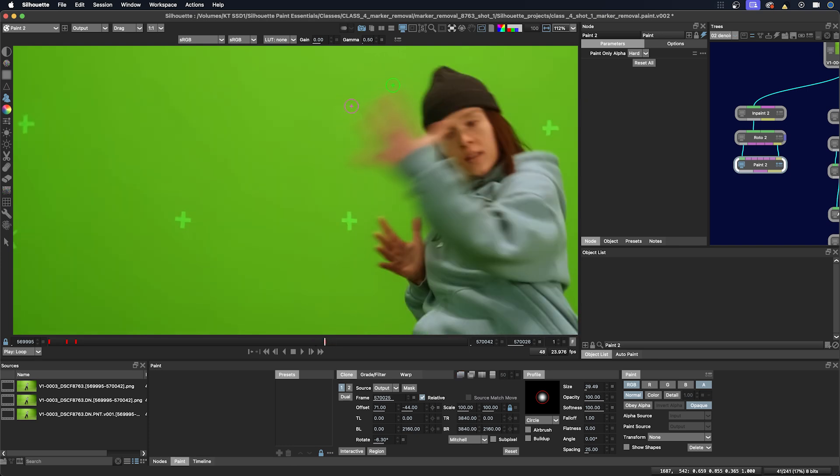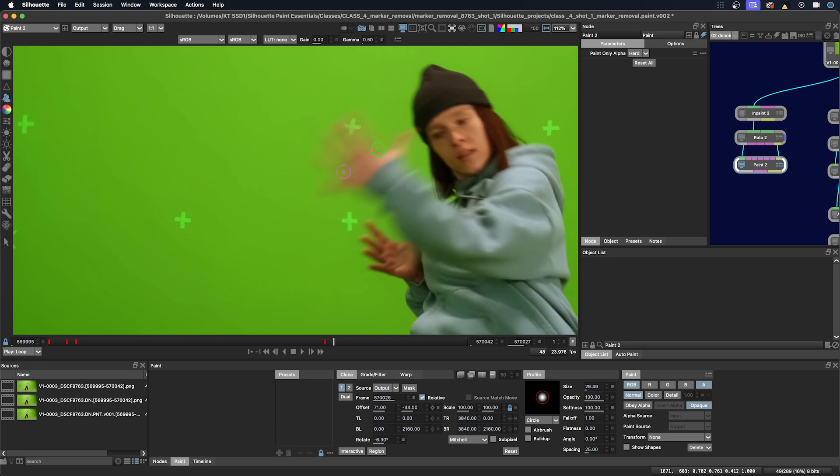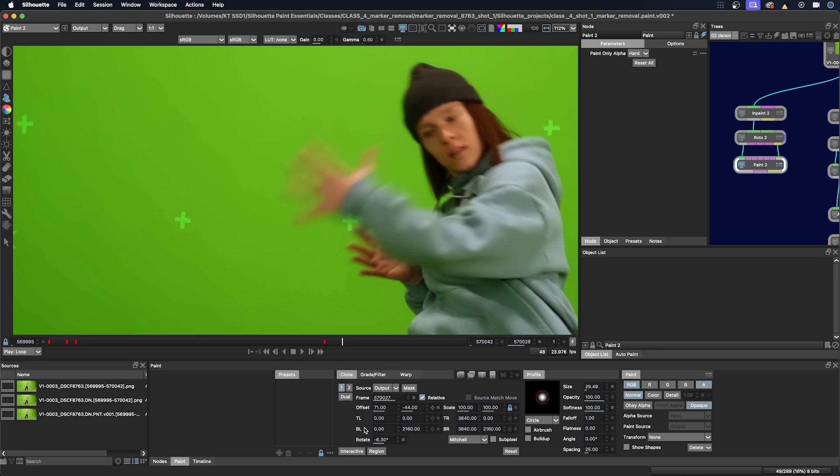It looks like a little bit of a hard edge here, so I'm just going to bring down my opacity just for a little bit of blending, and then back to 100%. And for this frame I will use the frame after.